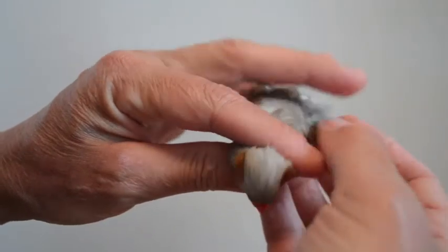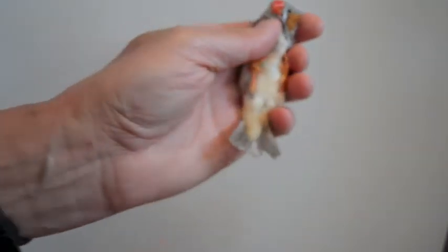This little zebra finch was very cooperative — very nice. I'll put him back on the bottom of the cage and he'll go up when he's ready to join his friend. Say bye bye to our finch!